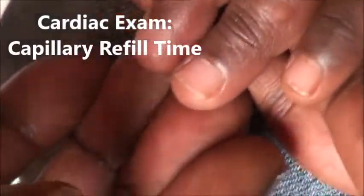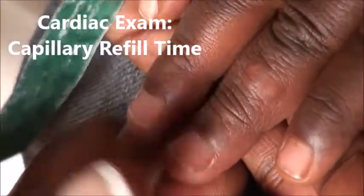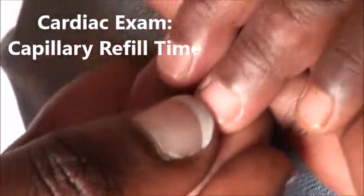Next we are going to check the capillary fill. You are supposed to hold hard and release, and see how long it takes to fill. When you press and release, it should fill in below 3 seconds.